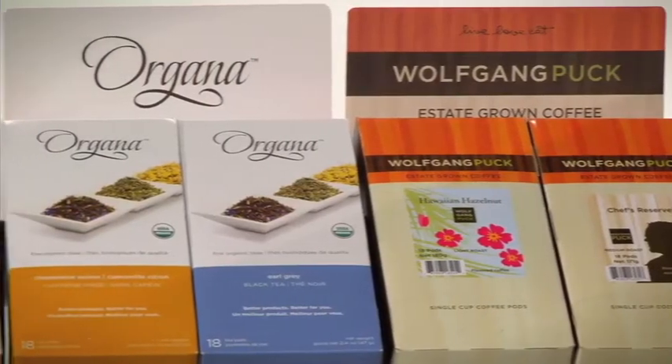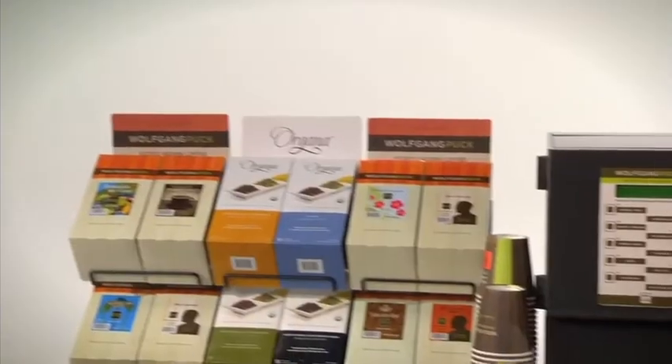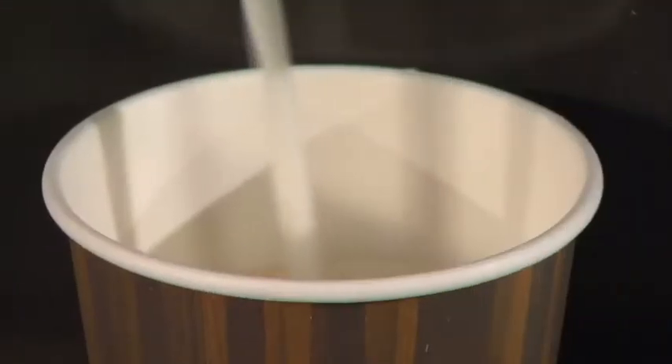With 60 varieties of tea and coffee and over 100 custom specialty coffee recipes available in three sizes, the Cafe Express 2 can brew it all in under a minute.